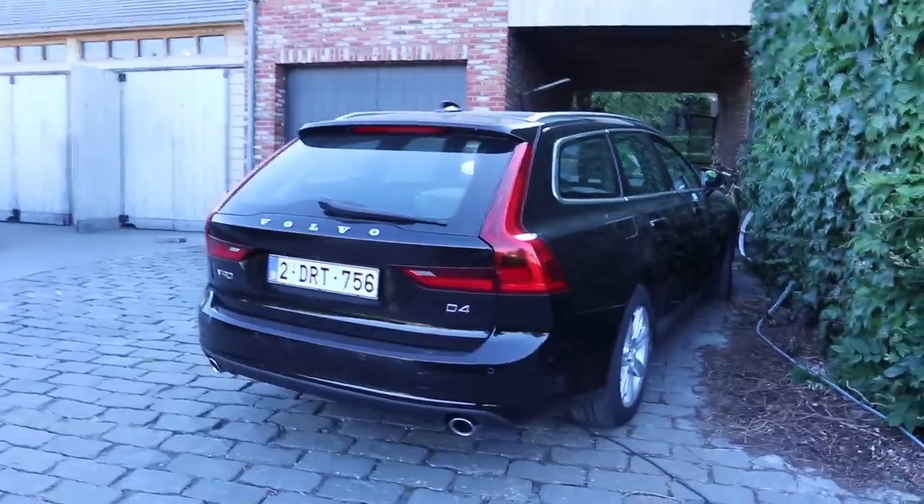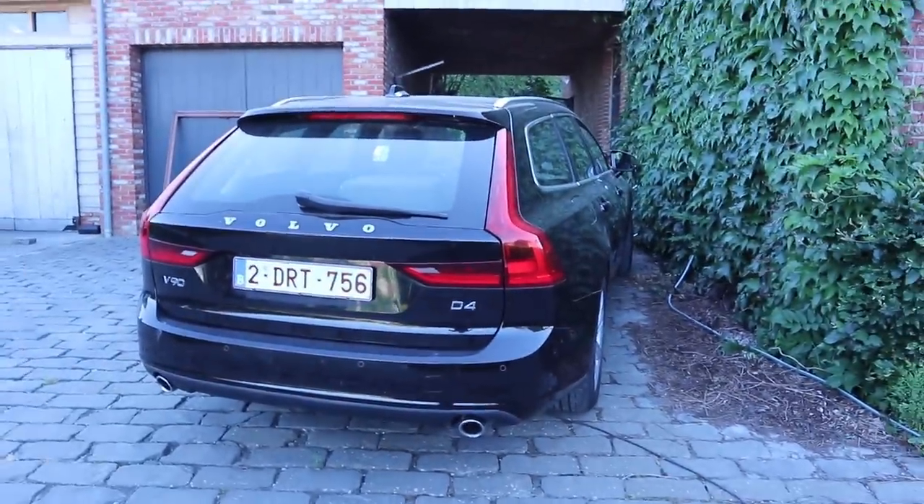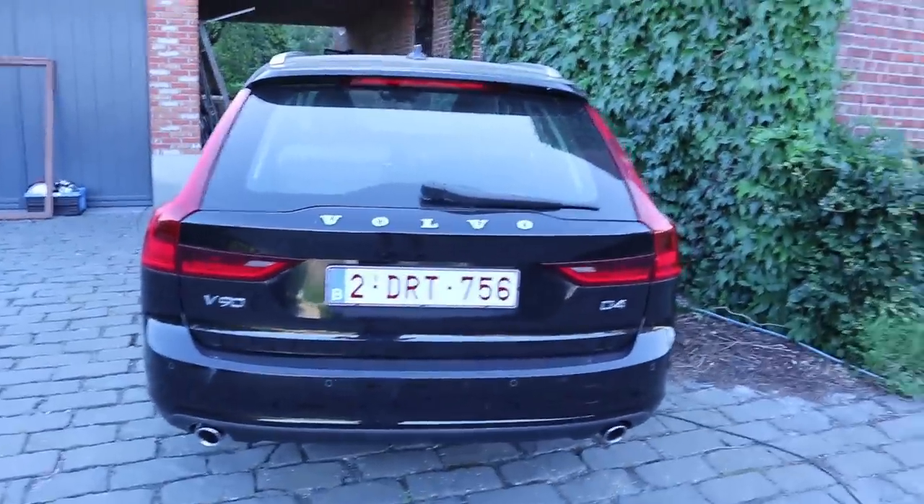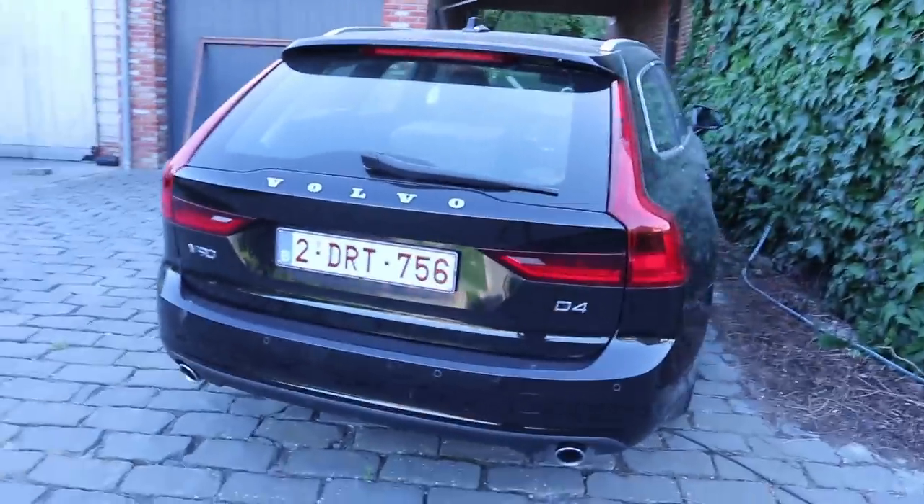Before we jump into the action I quickly want to update you on one of the cars in our fleet that has been sold — unfortunately that is the high-mileage Audi A6 Allroad. It just came to a point where it was no longer reliable enough for us as a workhorse, so we sold it and now it's enjoying a second life in Bulgaria. That meant my dad needed to buy a new workhorse, so he went ahead and bought this Volvo V90 — a 2017 Volvo V90 D4 with a 2-litre turbocharged diesel engine producing about 190 horsepower.